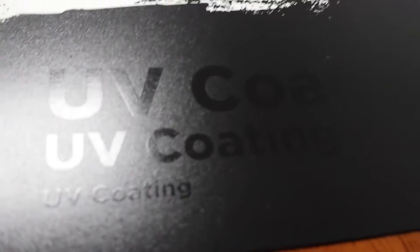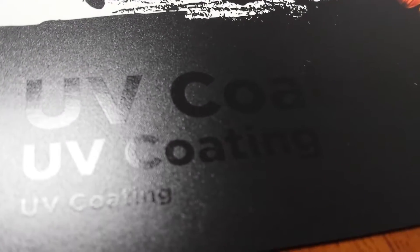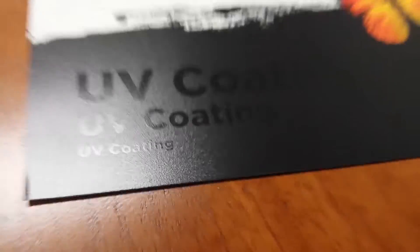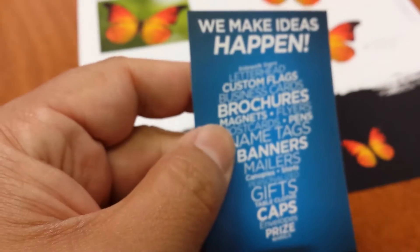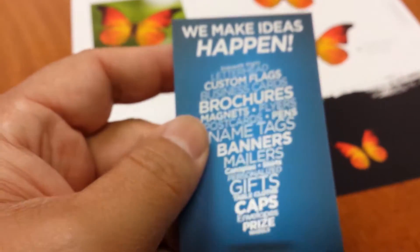I wanted to showcase our UV coating. The best thing is to reach out to us — let us get you a sample of our silk UV spot business card so you can actually see this in person. For more information, reach out to us. And as always, thanks for watching.